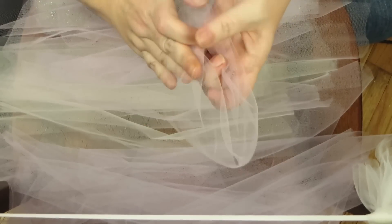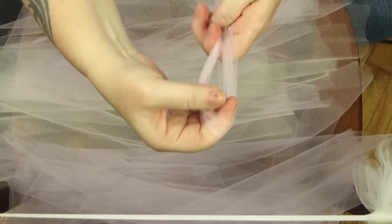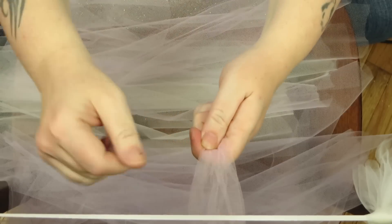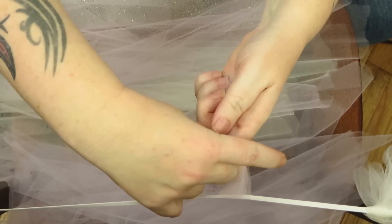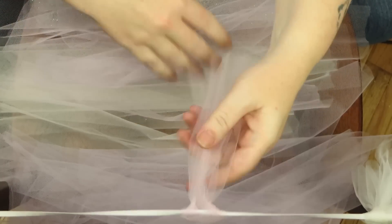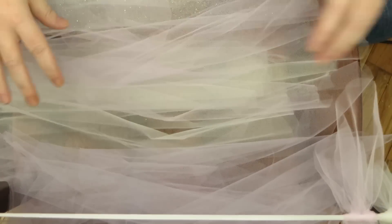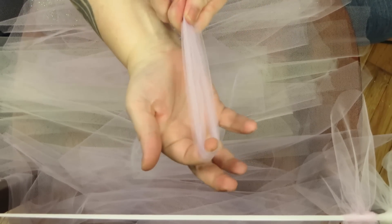Fold in half and create a loop. Put it underneath your elastic just like this, grab the loose ends, and pull through the loop. Fold in half, create a loop — repeat.